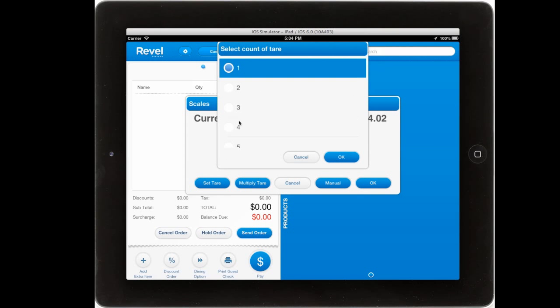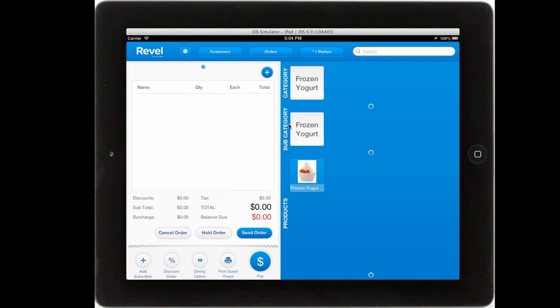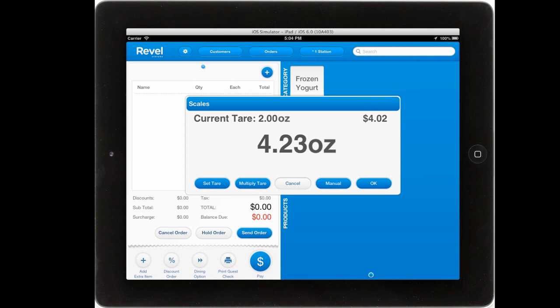Set the tare manually, or even have multiple tares depending on how many cups you're using at that time. You can also manually enter weight if you're not using a scale yourself, or simply proceed with the order as usual.